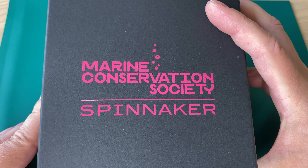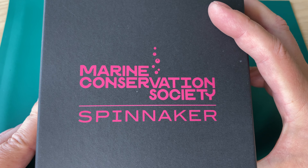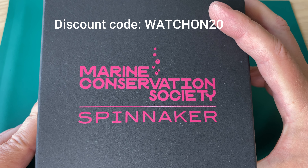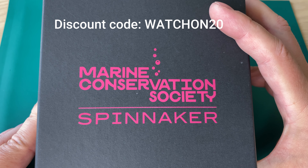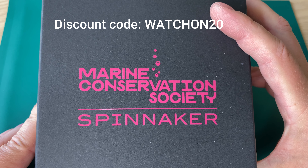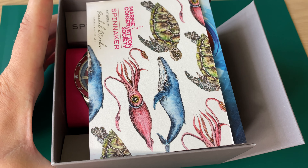Hello watch fans, this is Anders here on Watch On channel. Today the review of a new limited Marine Conservation Society Spinnaker dive watch. This was sent from Spinnaker, a company known for making very affordable automatic dive watches, for review here on the channel.